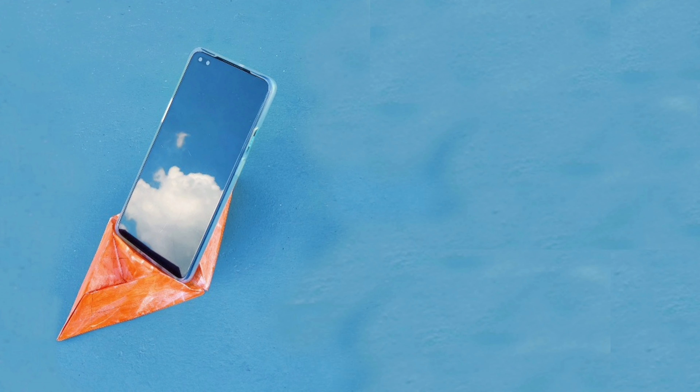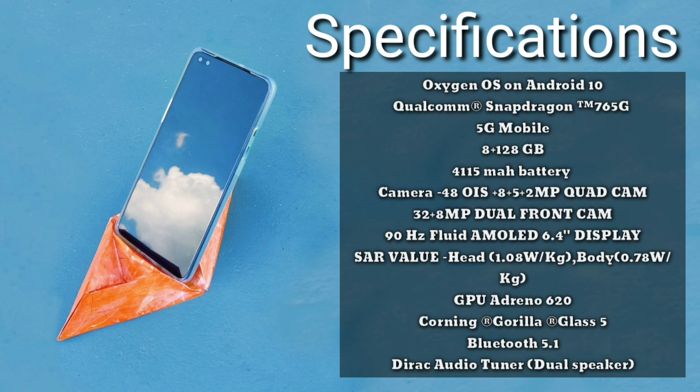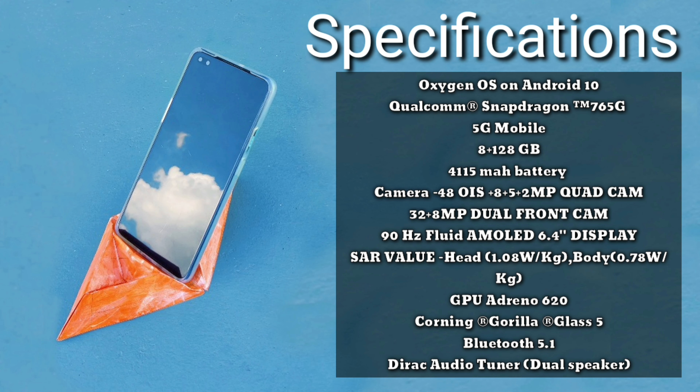Let me tell you the specs. It runs OxygenOS and features the Qualcomm Snapdragon 765G, a 4,115 mAh battery, a 90Hz fluid AMOLED display, and the GPU is Reno 620.